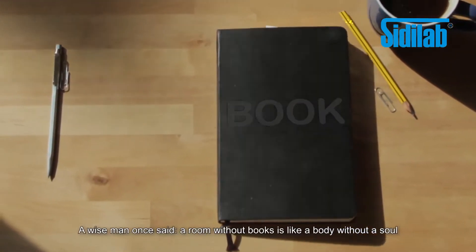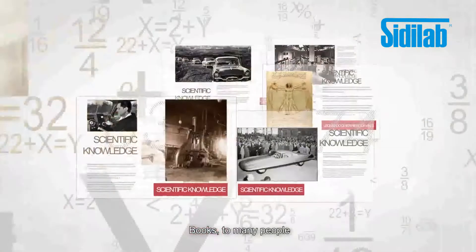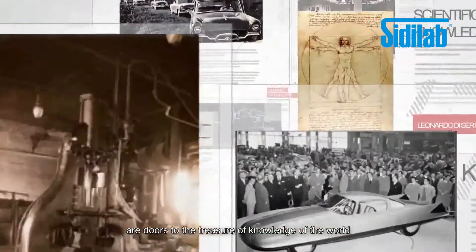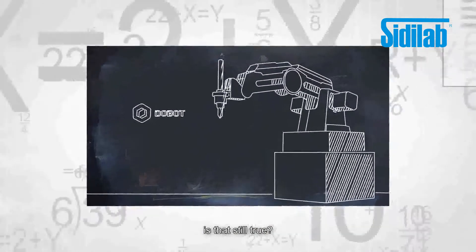A wise man once said, a room without books is like a body without a soul. Books, to many people, are doors to the treasure of knowledge of the world. But at the dawn of the 21st century's digital era, is that still true?